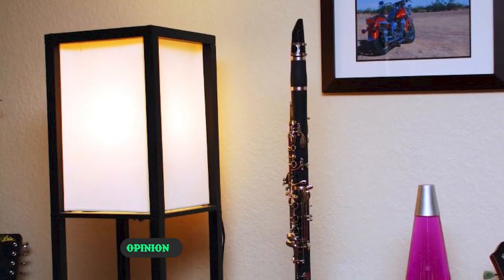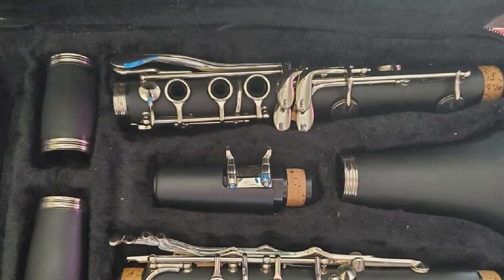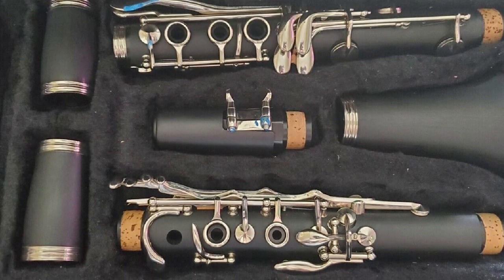In this video, we want to review the Mandini Black B-flat clarinet since it's a great choice for people who want to take up a new hobby and don't want to pay a lot of money for their first clarinet. That said, this clarinet can also satisfy you if you're an intermediate player.